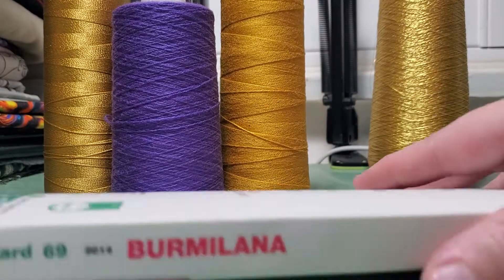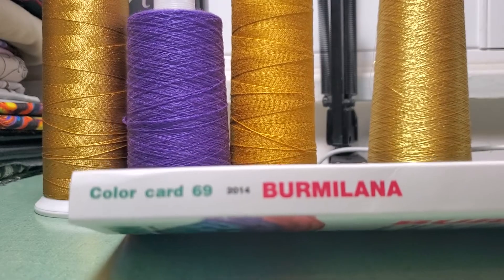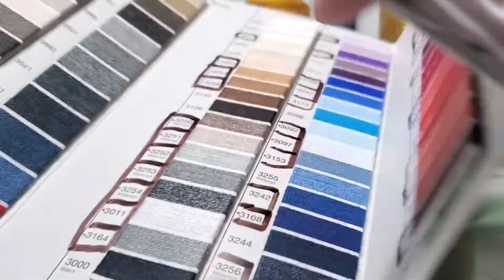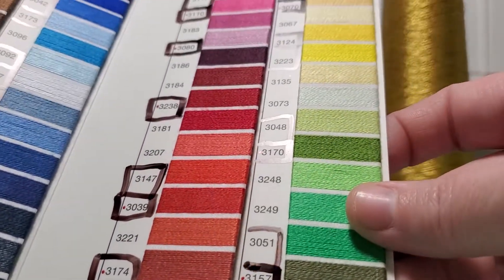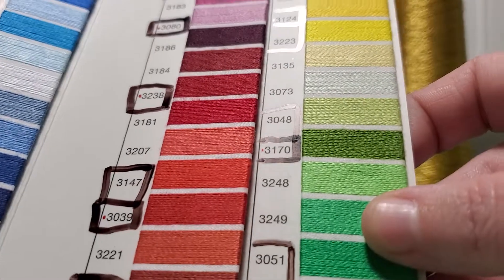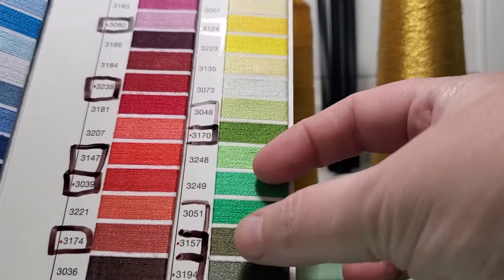I just wanted to talk a minute about chain stitch embroidery thread. This is called a color card and it has all of the samples from this particular company inside, so that you can take this and match it to things that you want to make. I've taken to outlining the number to let me know I have that one, so that way I don't rebuy it or I look for it in my colors if I'm looking for that shade in particular.